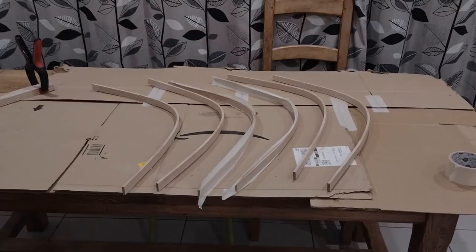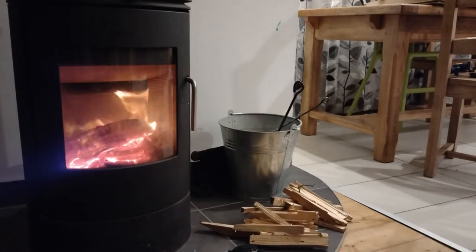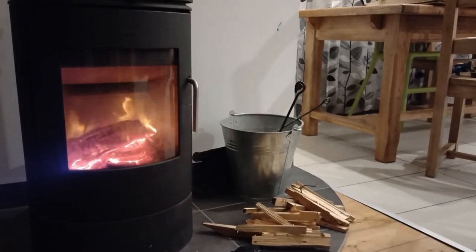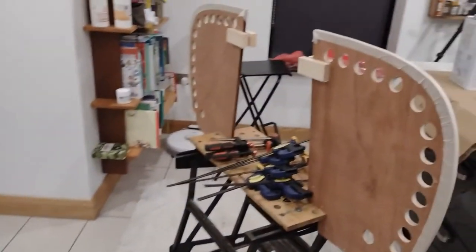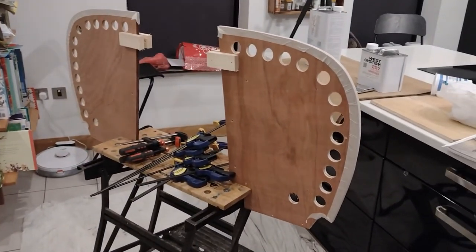There's snow on the ground outside so it's much too cold to be using epoxy in the garage. So for this next step of gluing the stem laminates together I've moved into the kitchen, and I've brought the stem moulds out of the garage and into the kitchen as well.